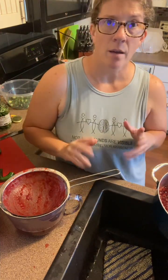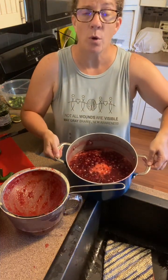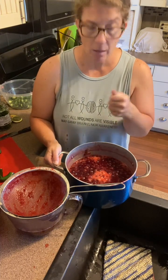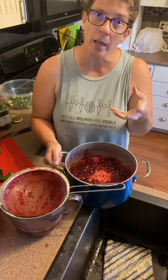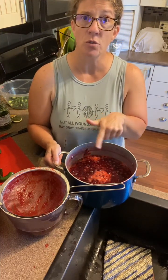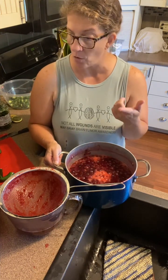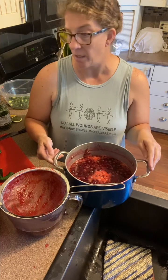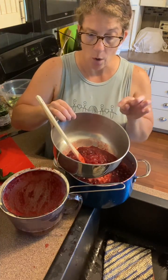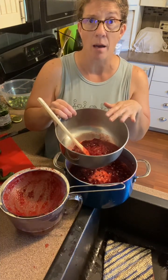The cranberries have all now broken down. I came in with an immersion blender and hit it a little bit to break them up. What I decided is I'll have juice from this to drink, but the cranberries also made a really nice pulp, so I'm going to take the leftover after straining and make a jam out of it. I can't do that until tomorrow because I'm out of sugar until my Azure order comes in.